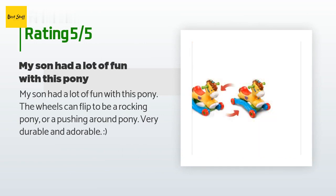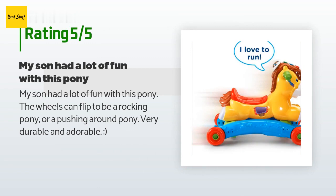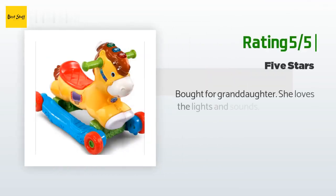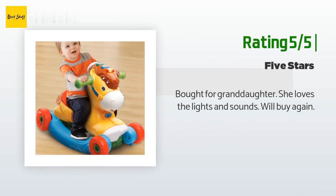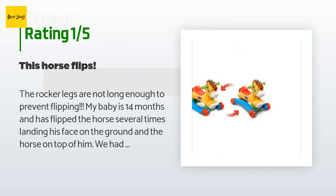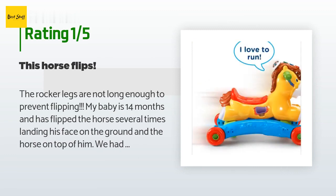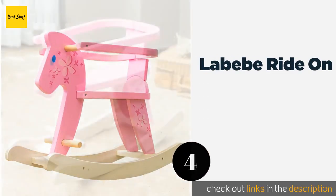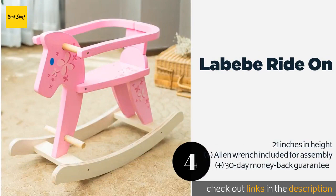A customer said: my son had a lot of fun with this pony. The wheels can flip to be a rocking pony or a push-around pony — very durable and adorable smiley face. Another happy customer said: bought for granddaughter; she loves the lights and sounds — will buy again. An unhappy customer said: the rocker legs are not long enough to prevent flipping. My baby is 14 months and has flipped the horse several times, landing his face on the ground with the horse on top of him. We had to switch the legs to the rolling version so he wouldn't get hurt.